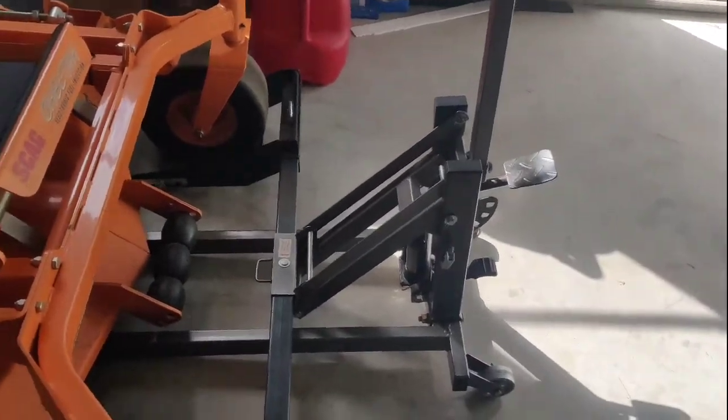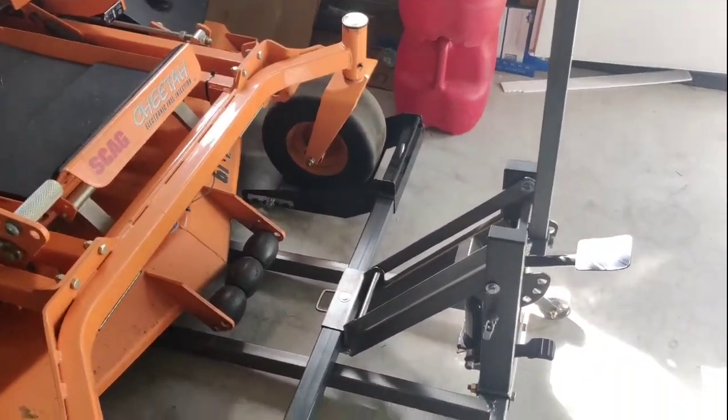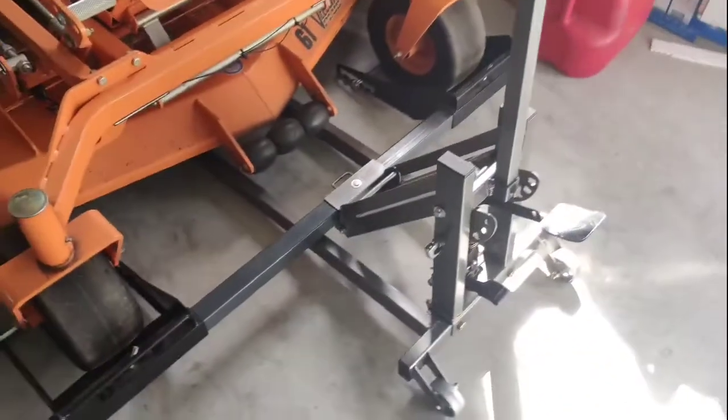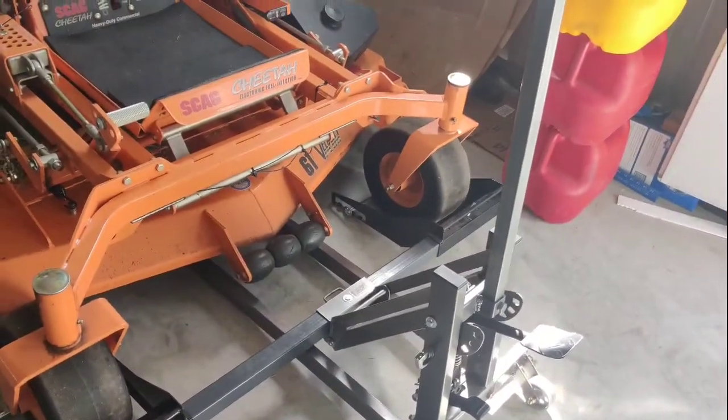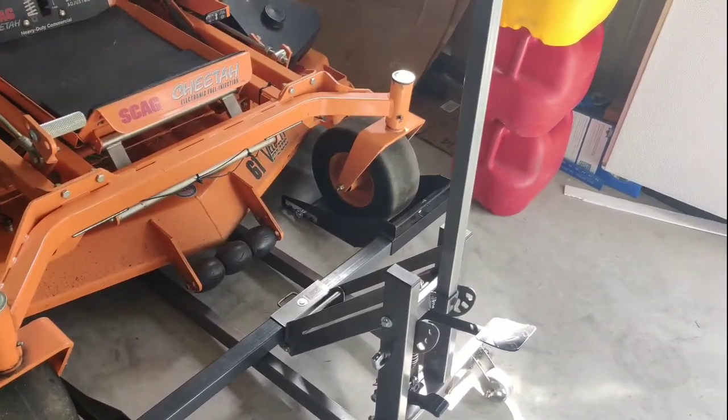I have a modified Harbor Freight mower lift. It's the lift that they advertise for around $89 or $90.